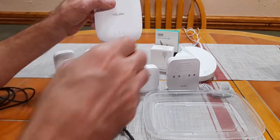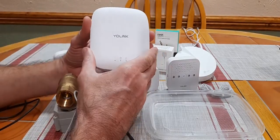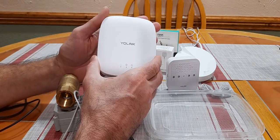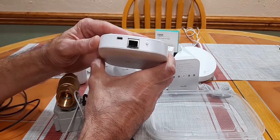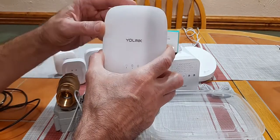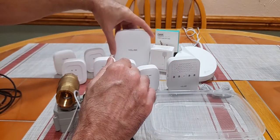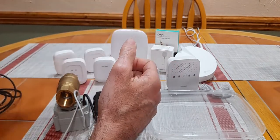This is the hub that allows you to have the smart home features. Once you install the app and connect the hub to your internet — it comes with an ethernet port in the back, or it can use Wi-Fi — then you can get notifications on your phone and control the water valve remotely with the application itself.